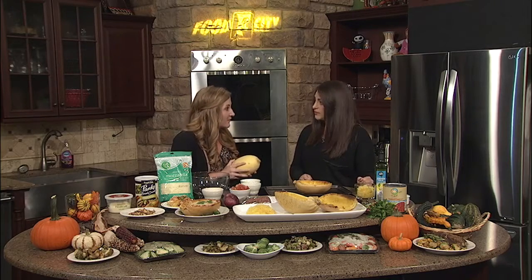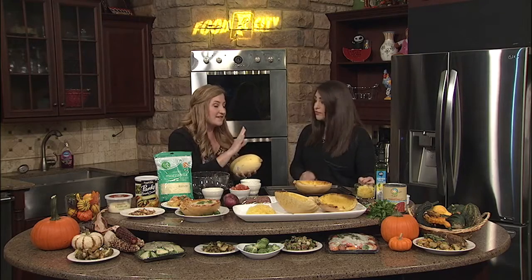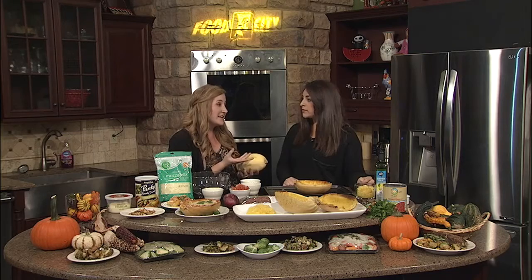Spaghetti squash is a winter squash, like pumpkin or acorn squash, so it's going to be in that starch section of your plate. It is a vegetable, and it does have a little bit less starch than some of our breads and pastas and things.